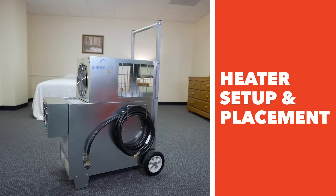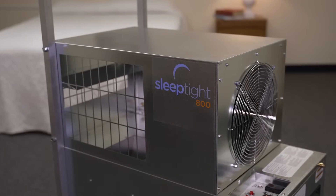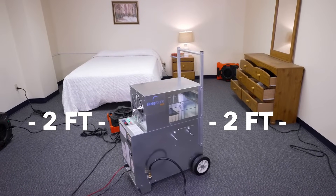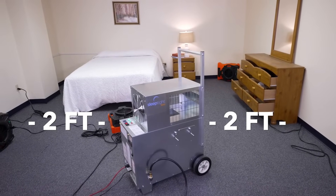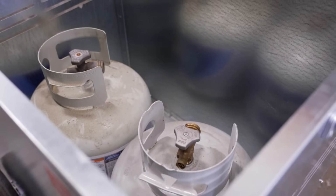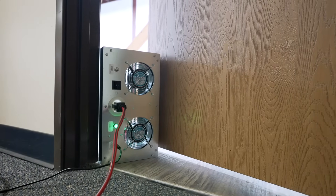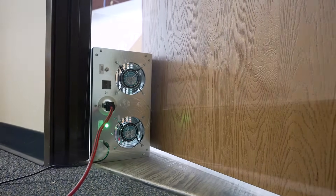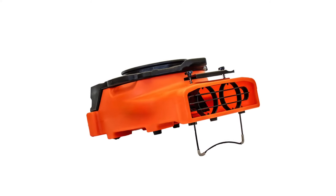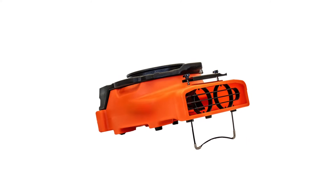Heater setup and placement: the general rule of thumb is to place the heater in the area where the infestation is most prevalent, which is generally the bedroom. The heater must be placed so that there is at least two feet of clearance from any side of the heater to the nearest wall or object. The propane tanks must be placed outside the heated area and can be secured using the optional two-tank LP cart, sold separately. The fresh air fan must be positioned to provide fresh air from outside the treatment area to prevent oxygen depletion or carbon monoxide build-up.